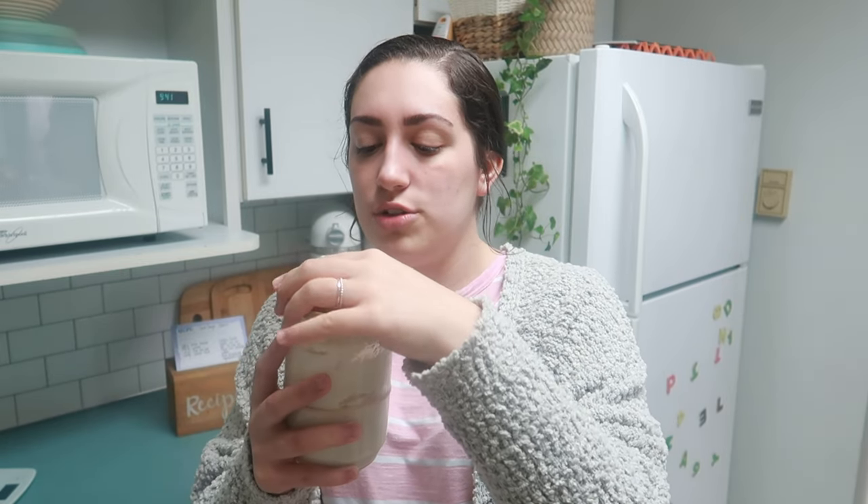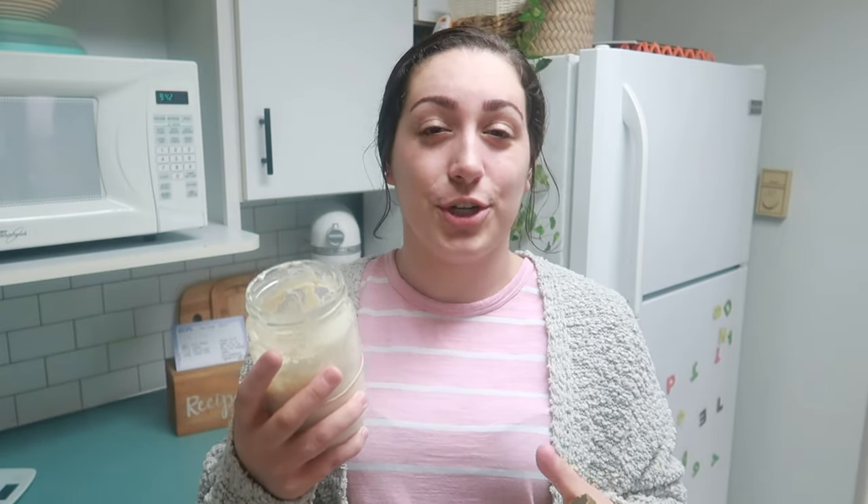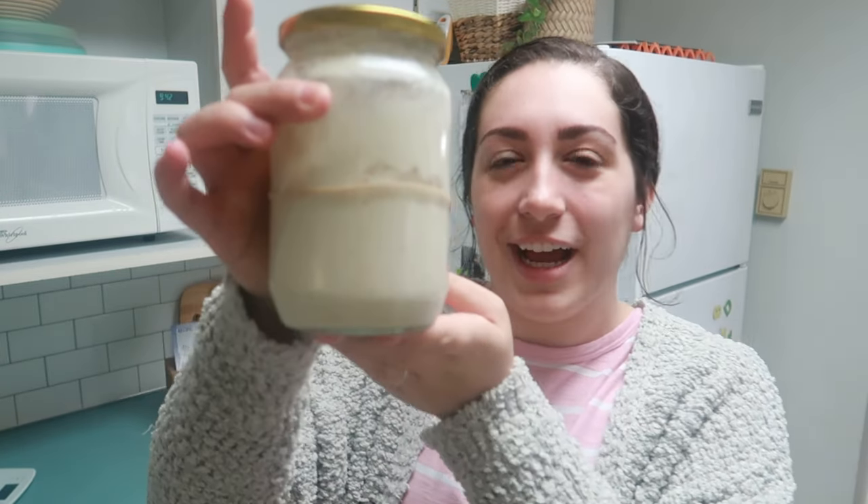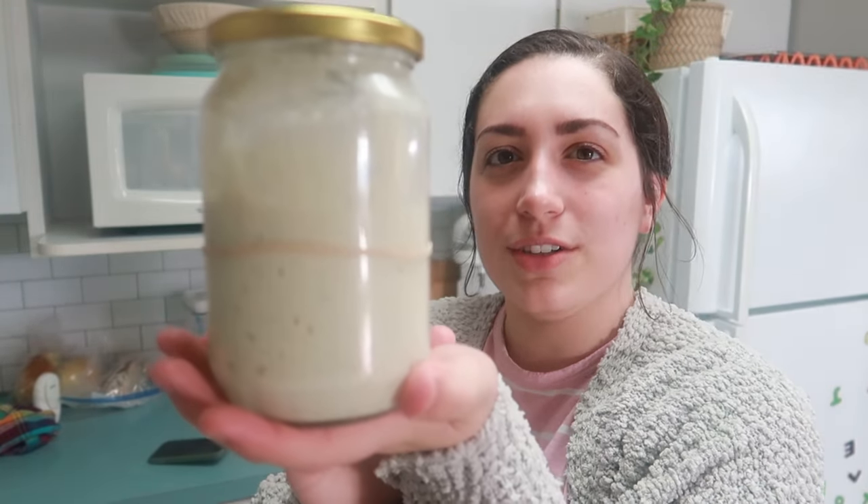I have this in a nice glass jar and the lid is not screwed on, it's just sitting on top. You don't want something airtight because this sourdough starter is capturing yeast out of the air — that's your yeast for your bread. I also have a rubber band around the jar to mark where my starter is after I feed it, so you can see how far it rises. Right now it's really dense and not very bubbly, but once it activates it looks like a sponge. This is just going to sit on my counter and I'll catch up in a few hours.